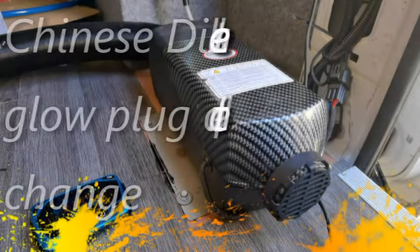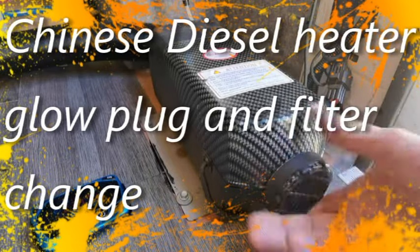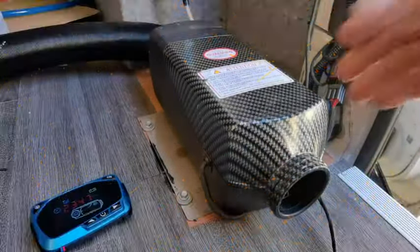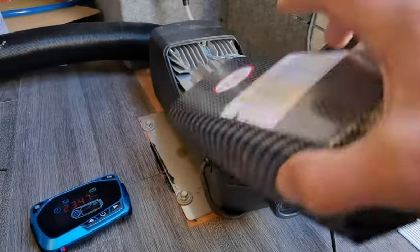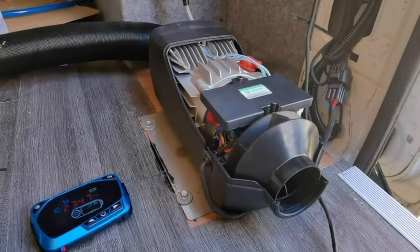Two kilowatt diesel heater - major smoke problems. I know what's happened: we've been running it too low because I've been testing when I put it in the vehicle, not running it at full power, and it's clogged the hell out of it.